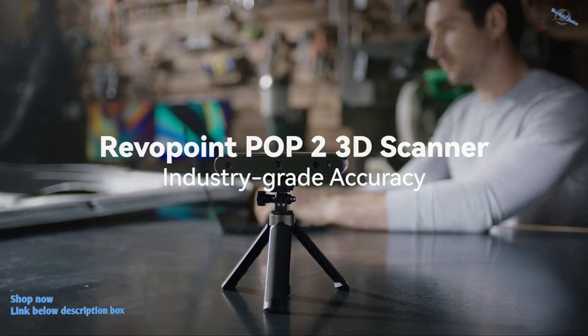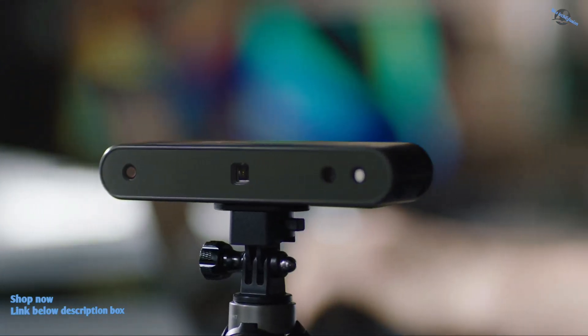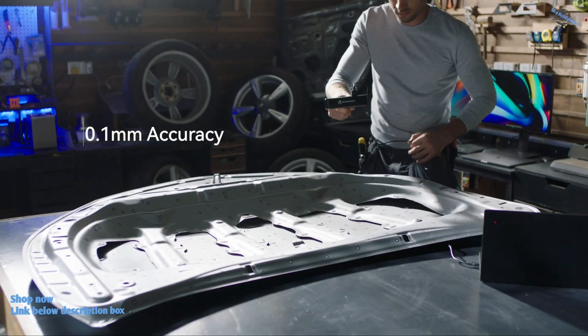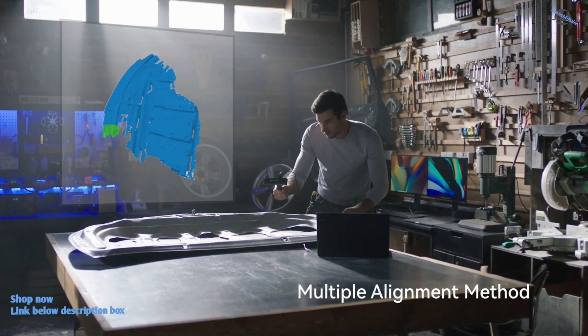This is the Revelpoint Pop2 3D Scanner. We are using a new generation of microstructured light technology sensors. The hardware has been optimized, and the scanning accuracy is now up to 0.1 millimeters. The Pop2 3D Scanner supports shape, marker point, and color feature alignment.